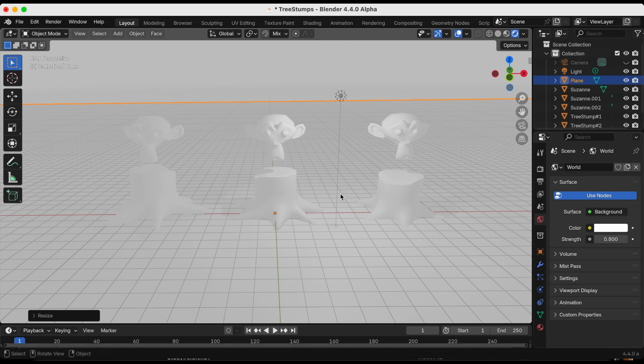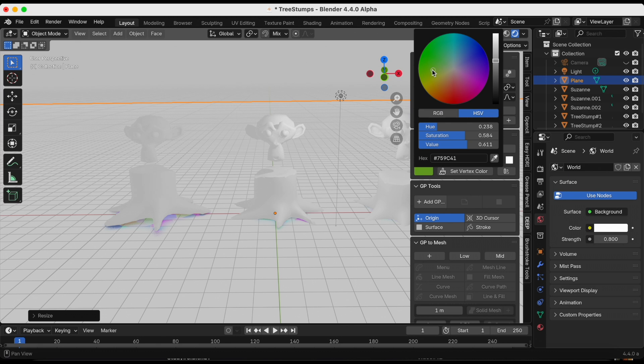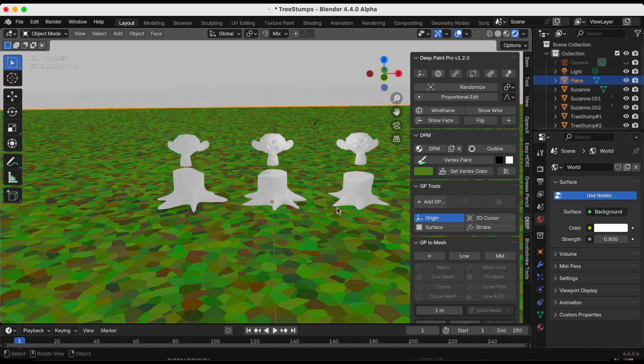I want the ground to be green, so I'm pressing N to bring back the Deep Paint add-on, then selecting DPM which stands for Deep Paint Material. Right now it's default white and I'm going to make it a greenish color, a little bit darker, then click Set Vertex Color.